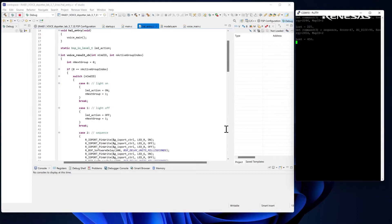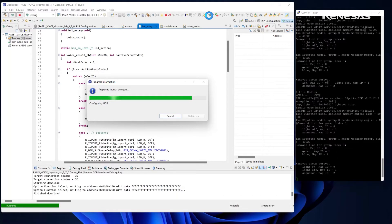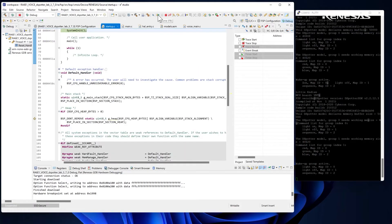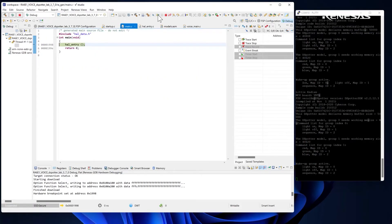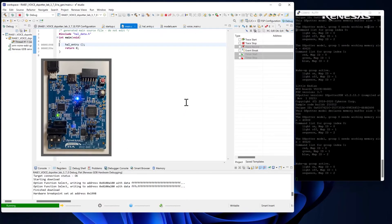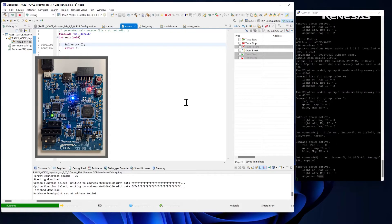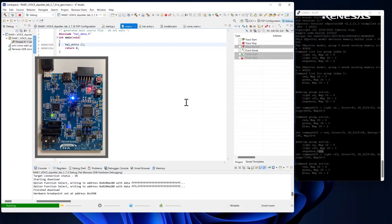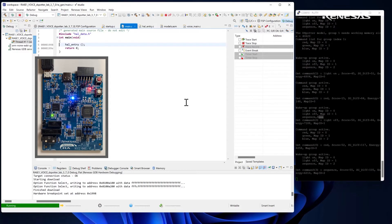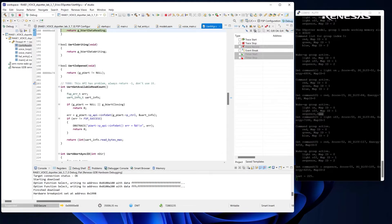Let's try this now. The solution actually has some amazing performance and robust background noise immunity, and it does it utilizing very few resources. The same solution will run on an RA4 and smaller parts.